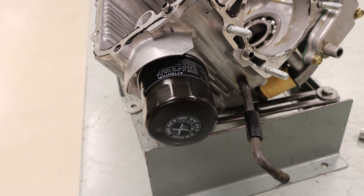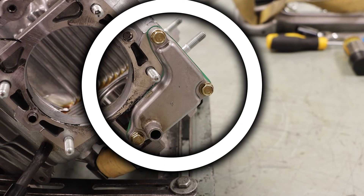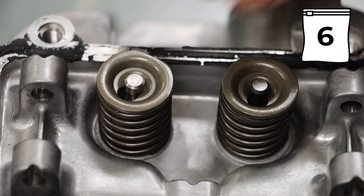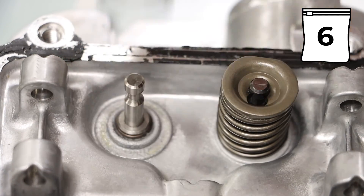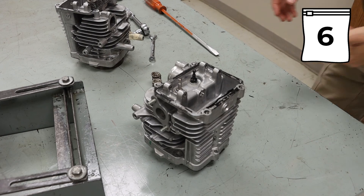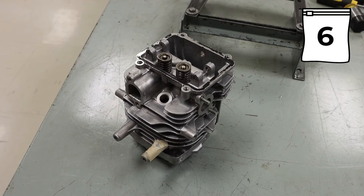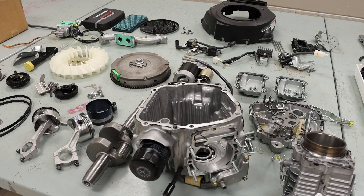Additional parts we could take off include the oil filter, the valve breather assembly, and our coil assembly. We can then remove our valve retainers and springs. You will see that we do have a seal on one side, and those valves can then come out. That concludes the disassembly process.